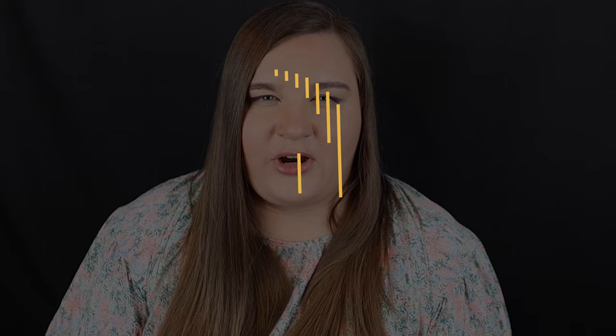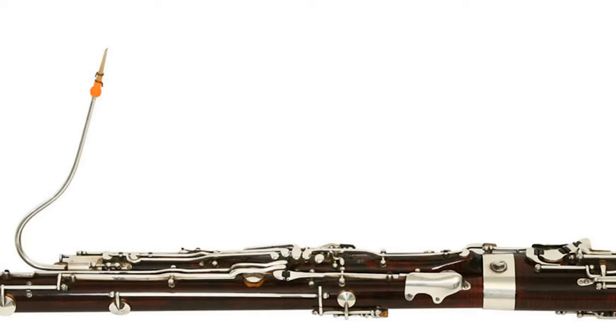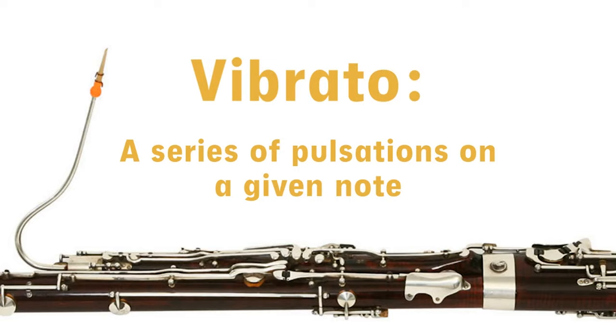Now before we dive into the specific exercises of producing vibrato, I want to talk about what exactly vibrato is and how it's actually produced on the bassoon. If you're already familiar with this and you want to just go straight to the exercises, I've put chapter markers down in the video description and you can skip around to wherever you need. In a nutshell, vibrato is a series of pulsations on a given note. It is an expressive tool that we can use to help increase the intensity or increase the drama in a particular part of music, so it's not necessarily used all the time.